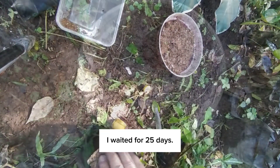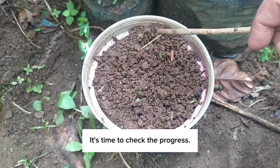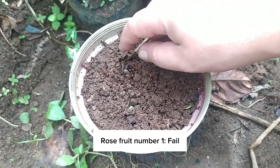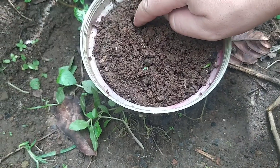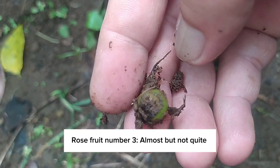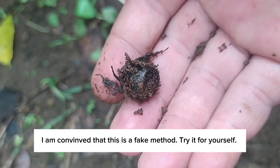I waited for 25 days. It's time to check the progress. Rose fruit number 1: fail. Rose fruit number 2: fail. Rose fruit number 3: almost, but not quite. I am convinced that this is a fake method. Don't forget to try it for yourself!